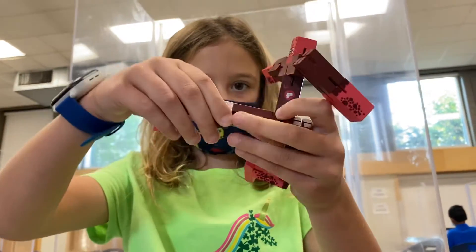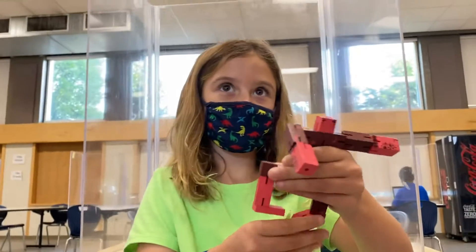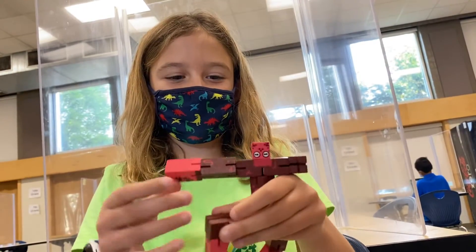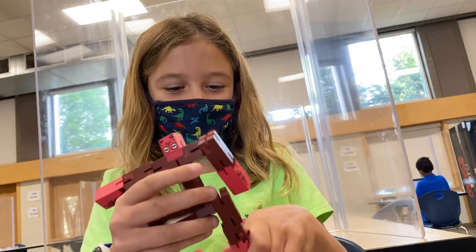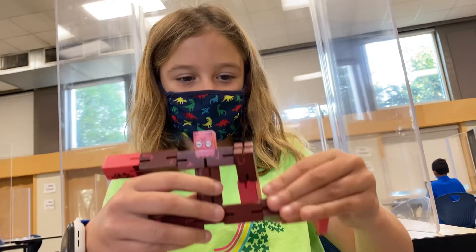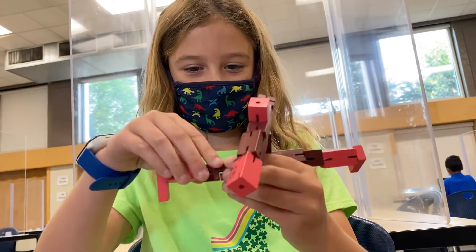You want to do a challenge with them? Sure. All right. The challenge is: can you put them in a pose and then you have to do that pose? So what pose? Put them in an interesting pose and then you have to try to do the same thing as your fiddle toy.